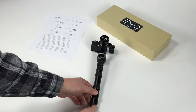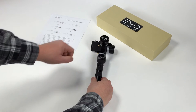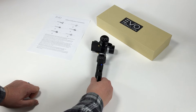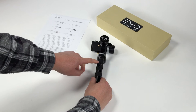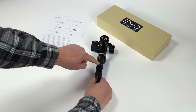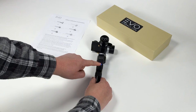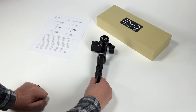First thing you're going to want to do is power on your gimbal. Make sure your GoPro is mounted. Wait for the yellow indicator lights to stop flashing. Then press the up button for one second. Wait for the blue light to light up. Then press the down button for one second. Now your gimbal is in manual calibration mode.